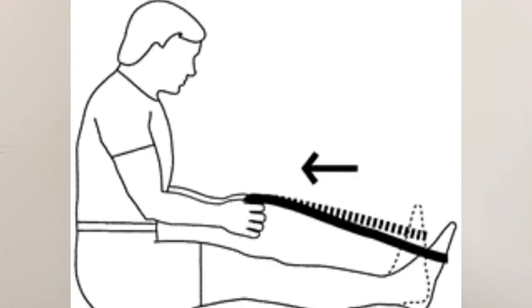One stretch I definitely recommend is using a scarf, belt, leash, or something strong. Place it around the ball of your foot and pull. What you're doing is stretching the plantar fascia, trying to imitate that first step but without all your body weight on it, so your body can get used to that movement — you're warming the plantar fascia up.